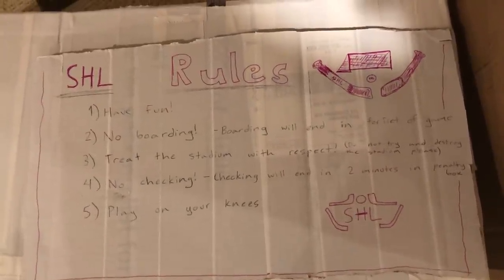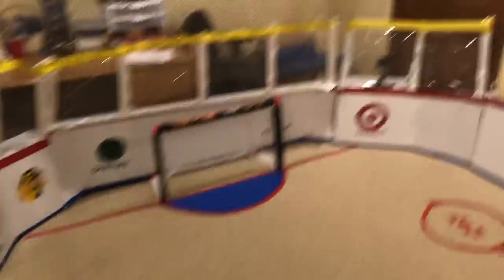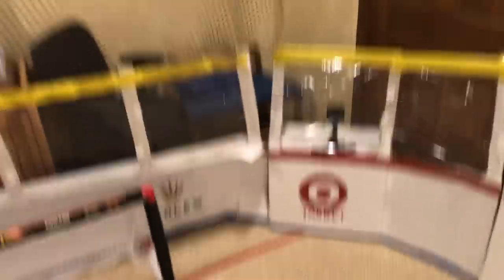I usually set this up with chairs behind the rules area for viewing. There's also kind of a suite area where I can move this box and someone can sit over there, which is pretty cool. I also used to have glass around the whole stadium, but I had to take it out because it kept falling and it was way too much maintenance — it was taking too much time and actually made the stadium look worse.